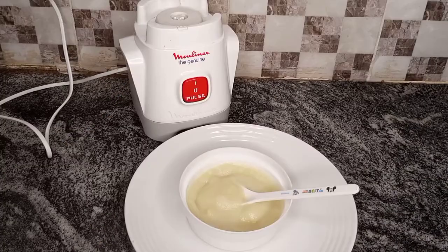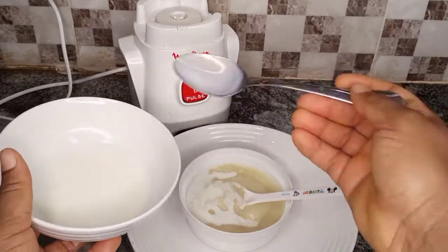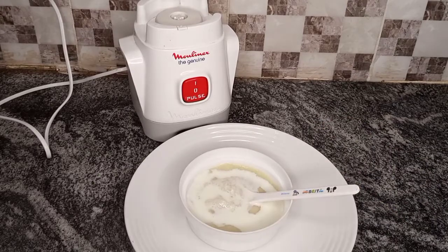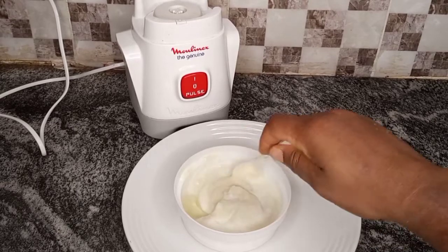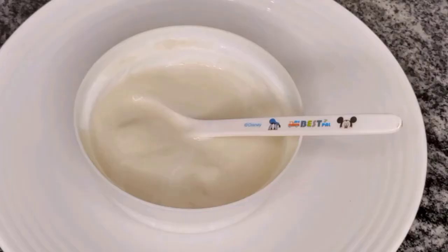After that you can go ahead and add breast milk or formula milk — this is optional. You can give the baby as is, or add breast milk or formula, stir it, and give it to your baby. That's basically it! I hope you learned something from this video. If you did, don't forget to give me a thumbs up, like and share with your friends. See you next time with another interesting video — have a lovely day, bye!